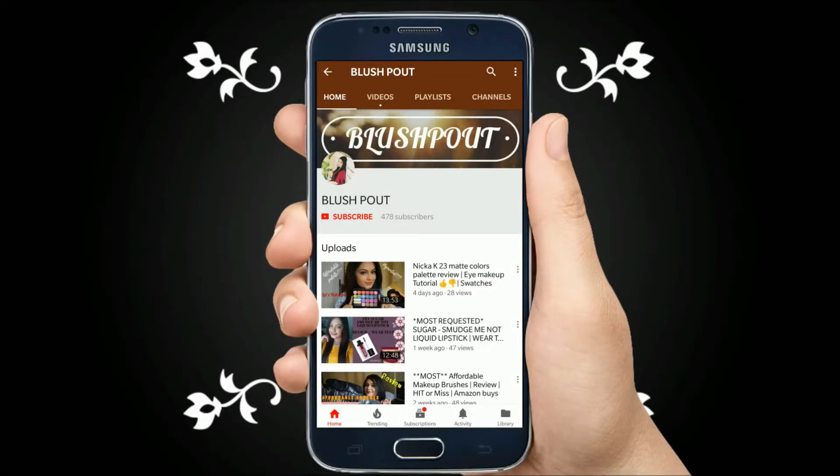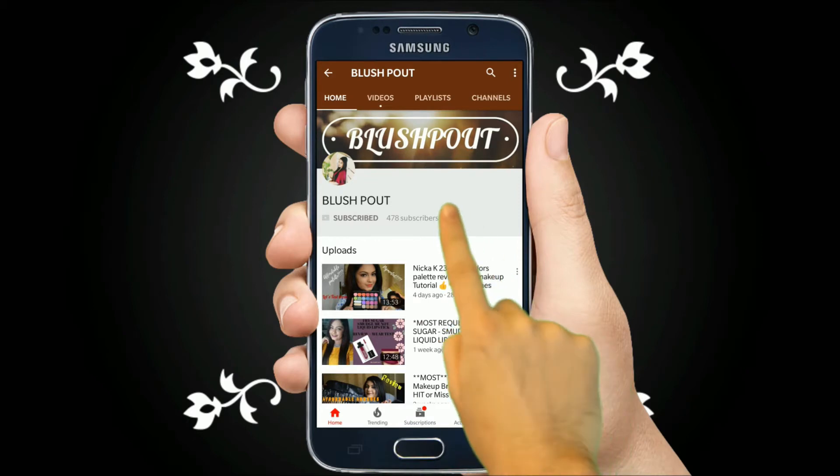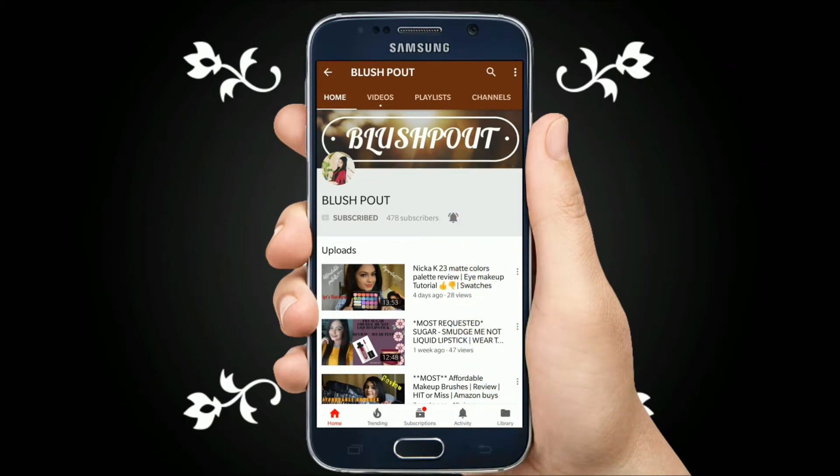Before watching this video, please click on the subscribe button and also click on the bell icon to receive more notifications.